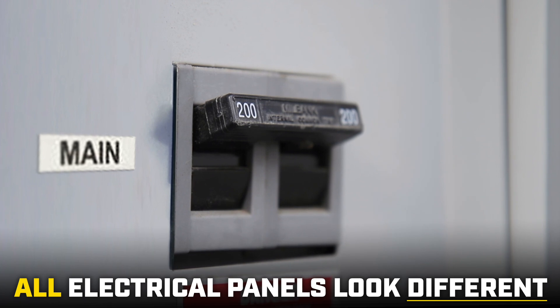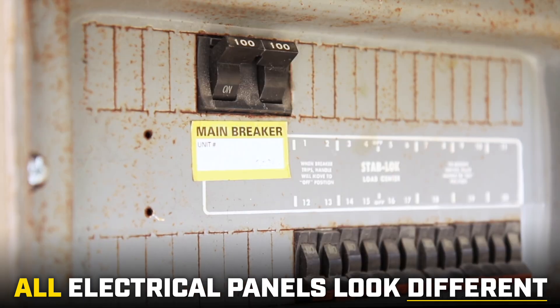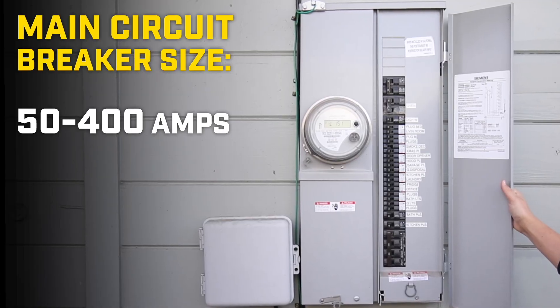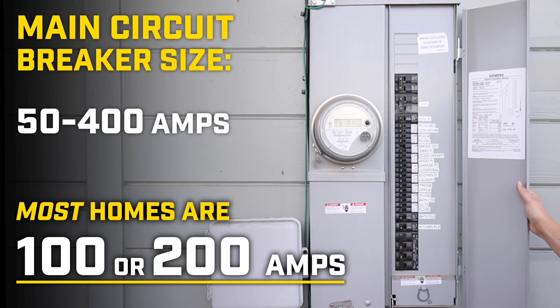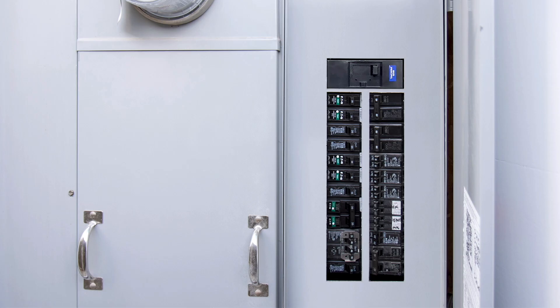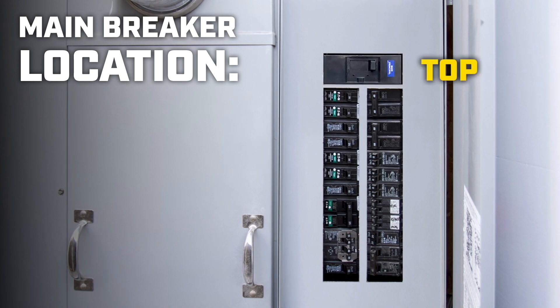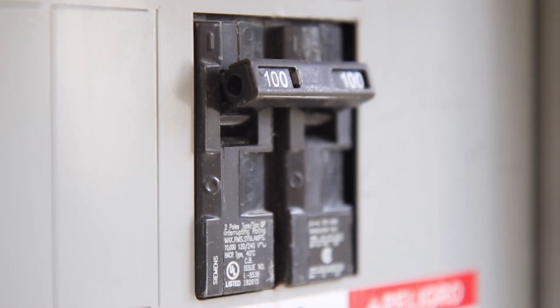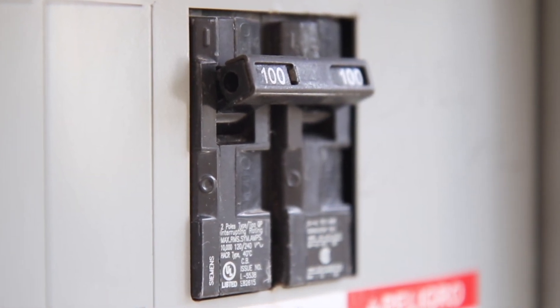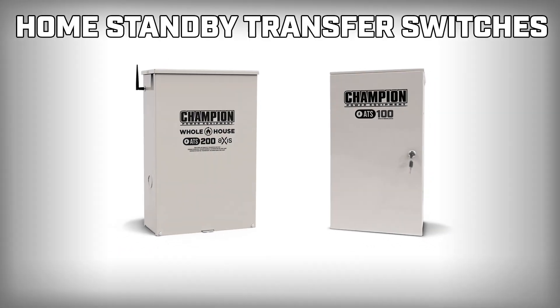All electrical panels look different. Your main breaker may look like this, or this, or this. The size of the main breaker can range from 50 to 400 amps, but most homes are either 100 or 200 amps. If you open the access door on your panel box, the main breaker should be located at the top, middle, or bottom of your panel. The amperage rating will be printed on the circuit breaker. You'll need this information to select an appropriate transfer switch for your home.